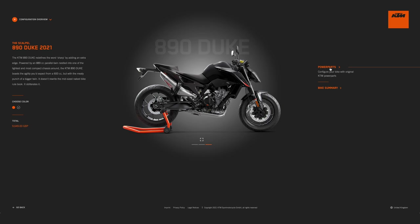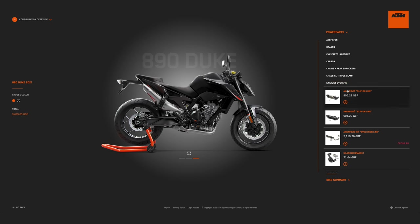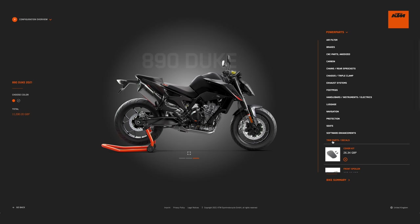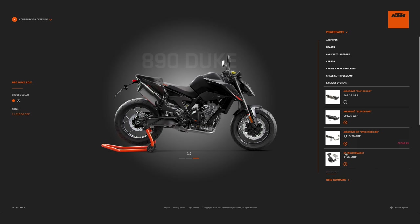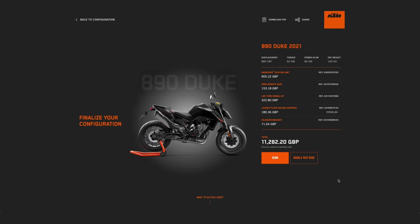I headed over to the configurator page for the 890 and clicked on the power parts button. First I had a look at the exhausts and went for the Akrapovic slip-on. Next was to add some unnecessary but quite funky little LED indicators, then it was time for a bit more comfort with the addition of an ergo rider seat. That big cumbersome rear number plate hanger and tail light also had to go, so I added the tail tidy option. Whilst neatening things up, I also removed the pillion foot peg hangers.